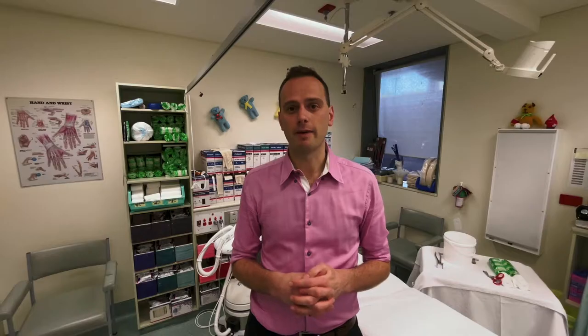The biggest question people have is: what is a backslab and what is a full cast? A backslab is an incomplete cast — it's not a complete cylinder around the limb being plastered. It's used predominantly to splint fractures temporarily that require further surgery, or sometimes for undisplaced fractures that don't require manipulation and reduction and are just there for comfort.